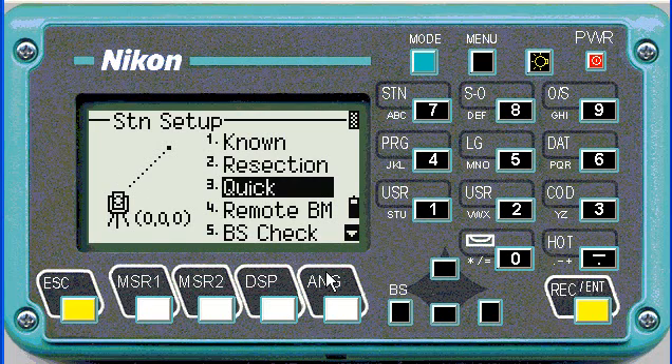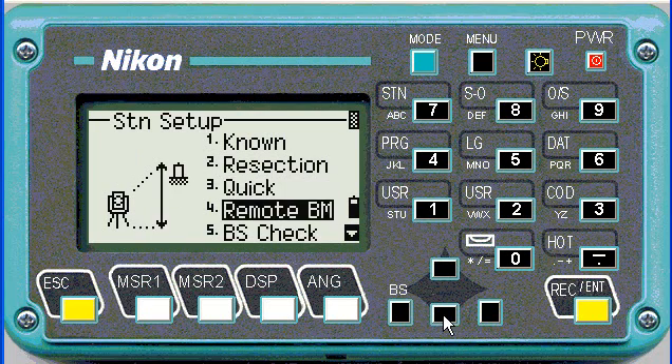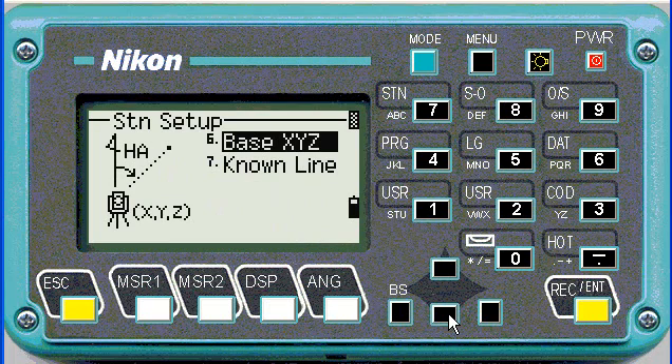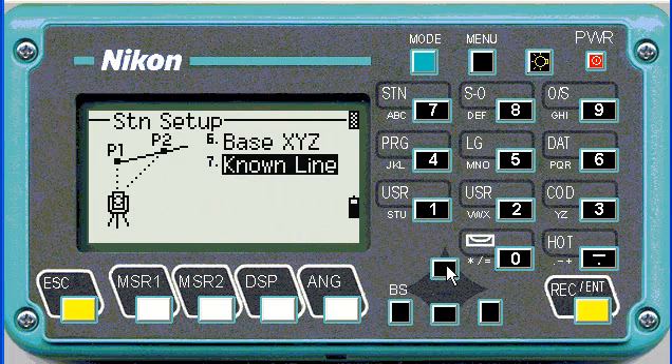The recommended one is two distances. Then you can use a quick one where it sits at zero, remote benchmark — just like an eccentric observation. You can do a backside check, base X, Y, Z, or from a known line.